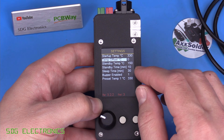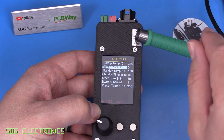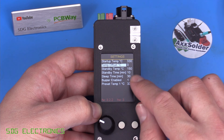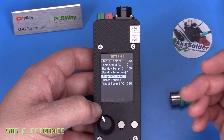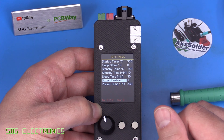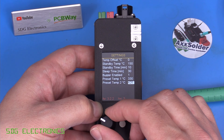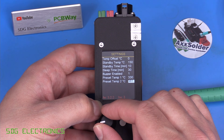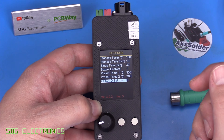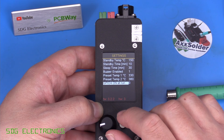In the settings menu there's a temperature offset for calibration, standby temperature and standby time. There are two standby modes: placing the handpiece on the metal cradle drops it to standby temperature, and after 10 minutes of inactivity it drops to 150 degrees. After 30 minutes in sleep it shuts the cartridge off entirely. The buzzer can be turned on or off — though it shows 0 or 1 rather than on/off, which could be friendlier. There are two preset temperature slots, and a GPIO pin that activates when the iron is running, which you could use to trigger a fume extractor.